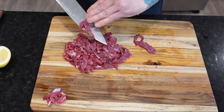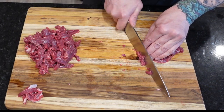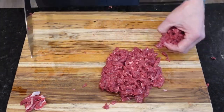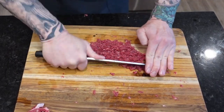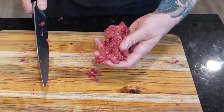I started with thin steaks, which I'm cutting into thin strips, and then I'm going to start mincing. In the end we want to end up with what basically looks like ground beef, minus any connective tissue or large chunks of fat. Leaner steaks definitely work better here.